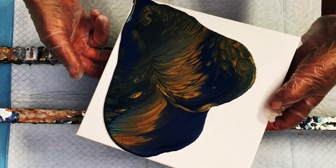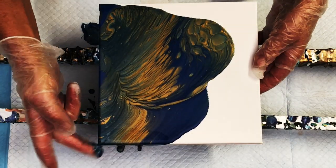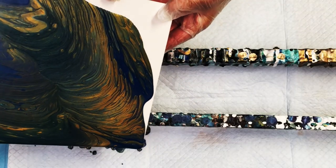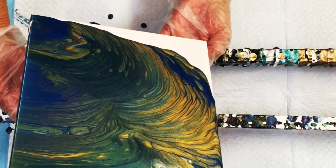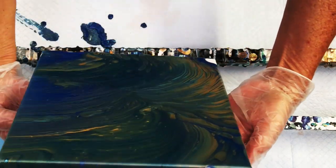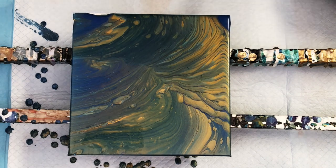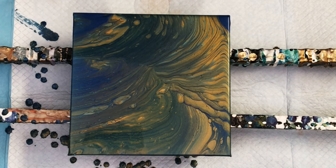Slow and easy tilt. Now I pay attention to my composition here — I say, what part of this painting do I like the most, and that part you want to keep on the top of your canvas; you don't want it rolling off while you're tilting. I love that little wave motion going on there on the right side. But when it was all done I stared at it and said, you know what, it needs a little bit more. So I'm going to go ahead and use that second cup.